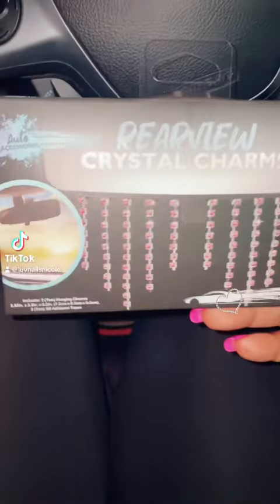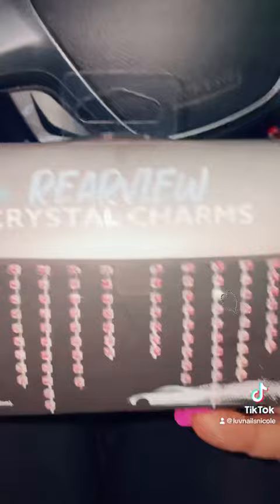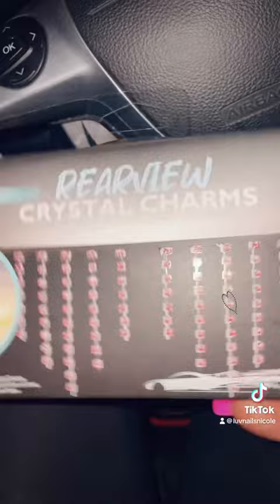Hey y'all, so I was in Five Below today and they had some new items in their car section. I thought this was so cute — it is some pink crystal rear view mirror charms. I want to put them on my mirror now so we can see how they look, and it does say universal fit, easily attaches to any rear view mirror.